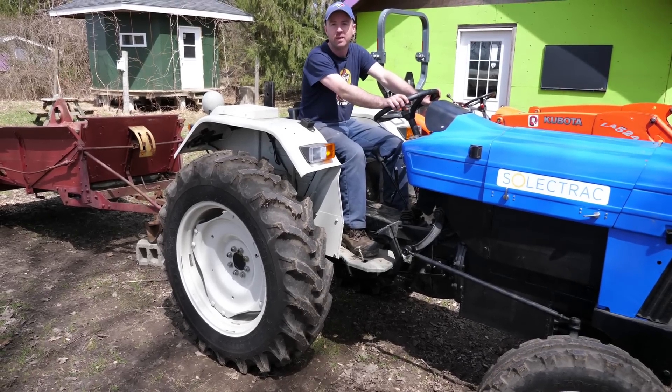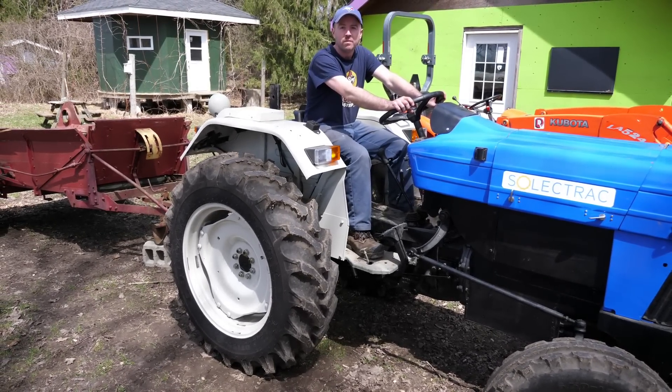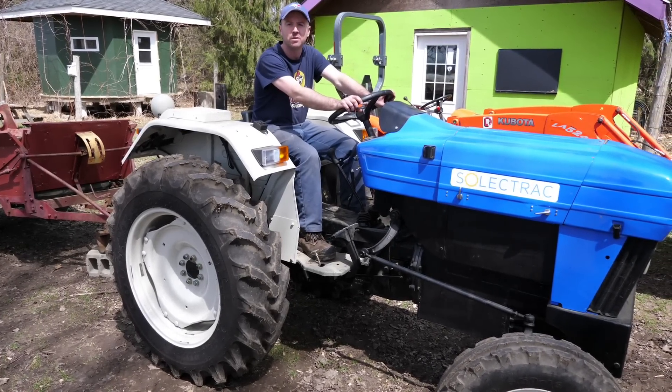So this is in idle right now. That's ready to go with what the Kubota just was. So this is ready to work, and you get pretty much instant torque with electric motors.